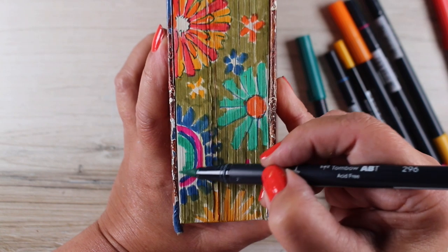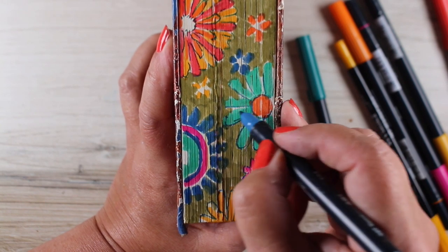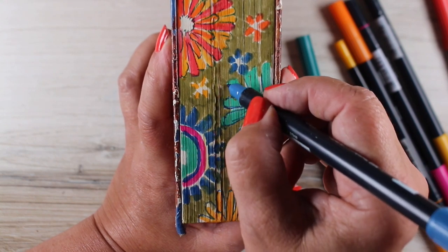I found that what happened is all the pen marks wanted to try to go vertically along with the lines of the paper, so it didn't work out all that well. I tried outlining things to clean stuff up and I just wasn't really pleased with it.